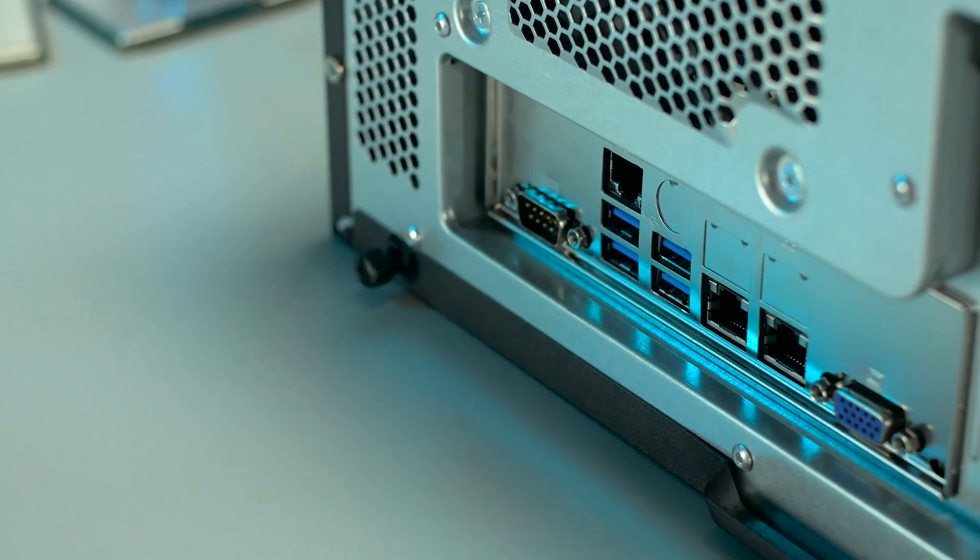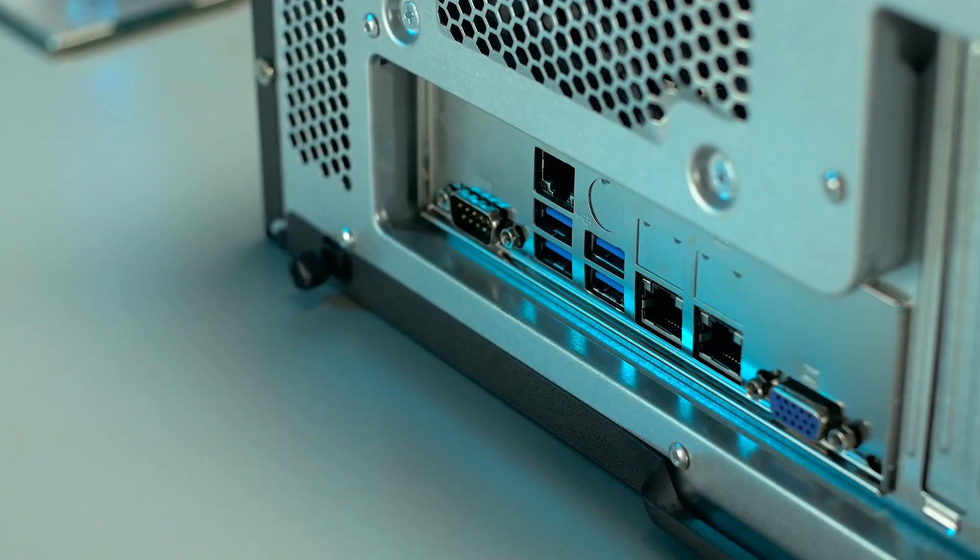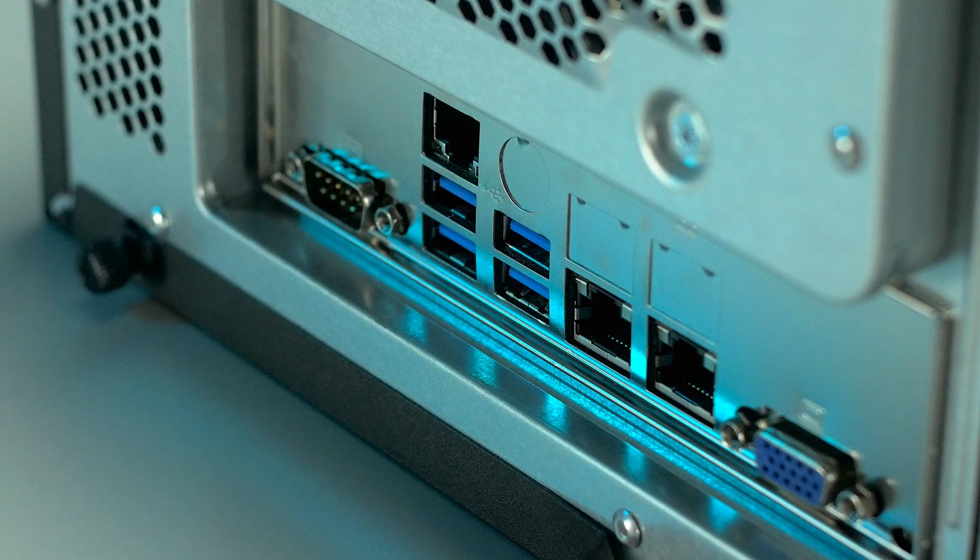The rear of the machine has a very simple layout with enterprise-centric features that are essential for deployment. It includes one serial port, four USB 3.0 ports, dual 1 gigabit ethernet ports along with a dedicated IPMI port, and one VGA connection for onboard video.